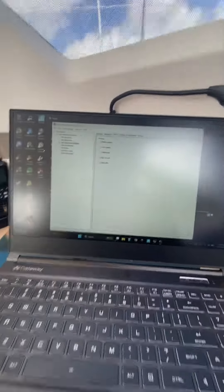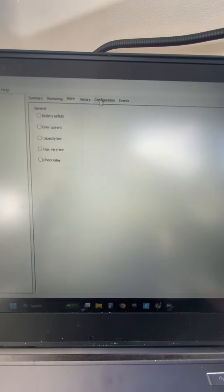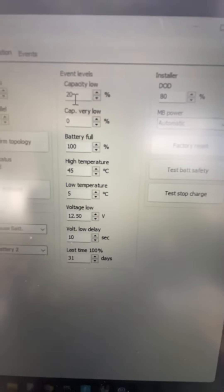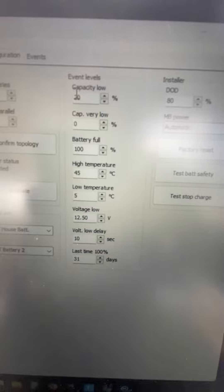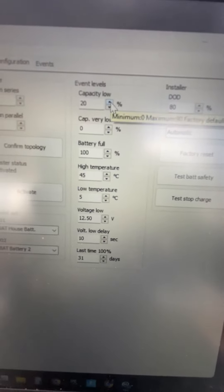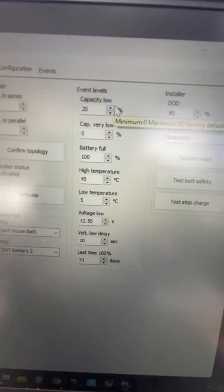So I'm connected into your battery and I just want to show you what is going on here. There are a couple of things that trigger events. This is the capacity low — it triggers an alarm. It was at 10%; I bumped this up to 20%. Other than an alarm, it doesn't do anything.